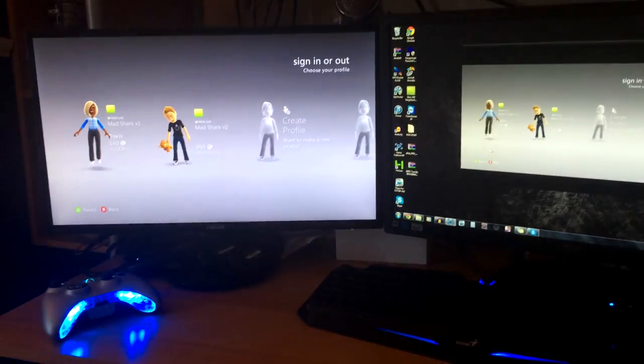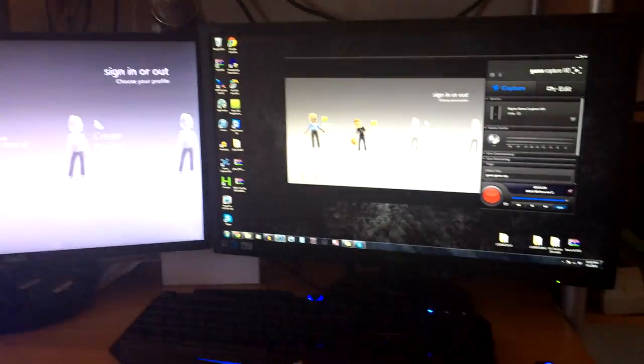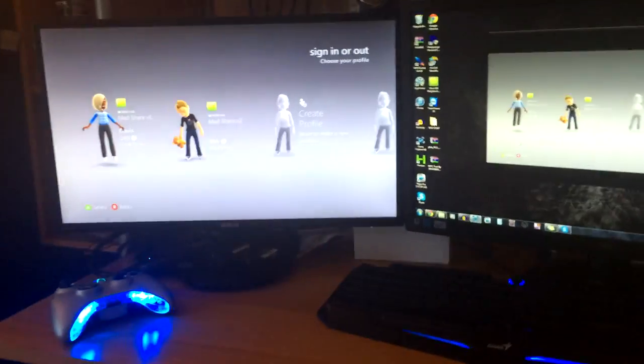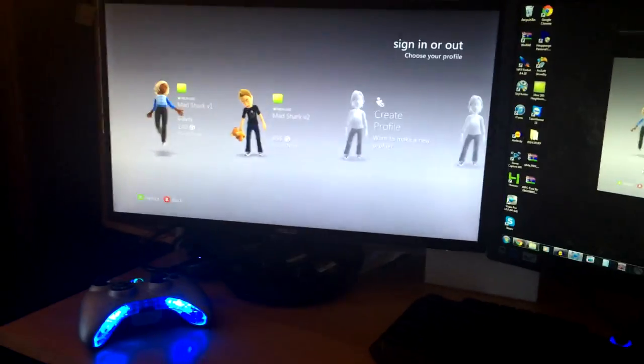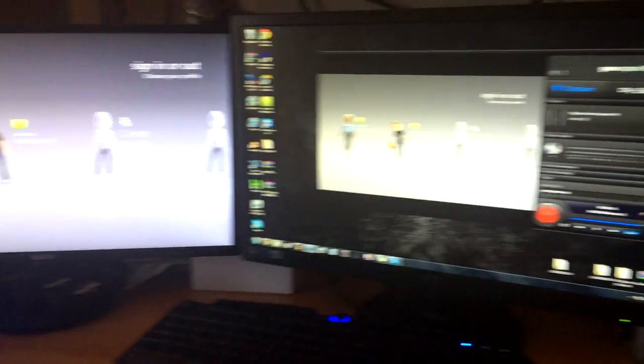Hey guys, what's up? Mad SharkBright here and today I'm going to be showing you guys how to pretty much set up your RGH console online and everything and set up the computer. Everything you need pretty much just to get it online. I'm not showing you guys how to do any mod menus or host online or anything. I'm just showing you guys how to get it online and all that good stuff. And here's my setup right now.